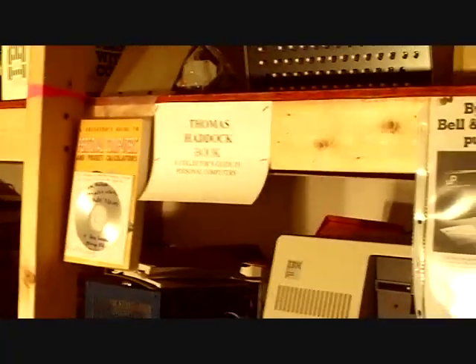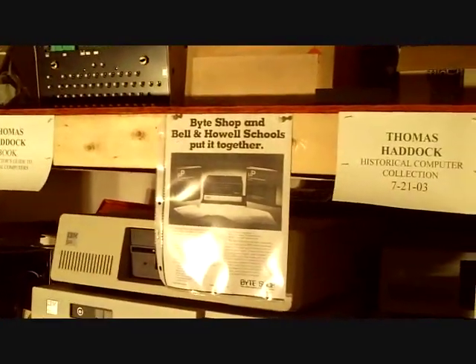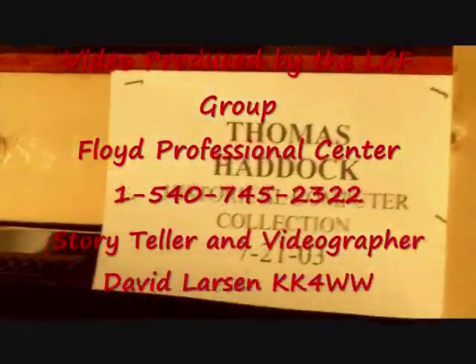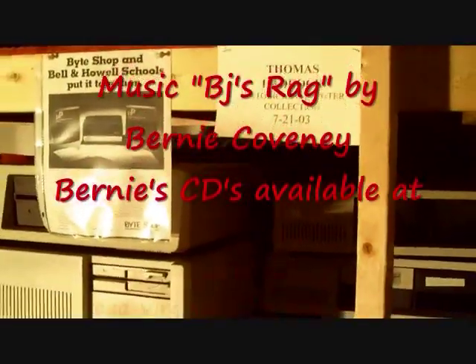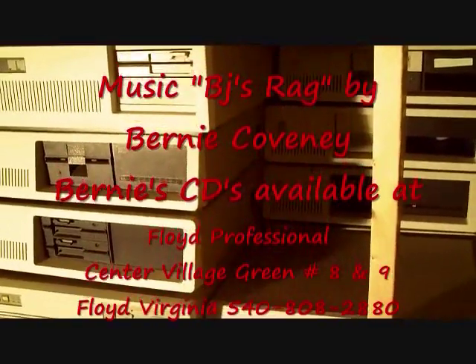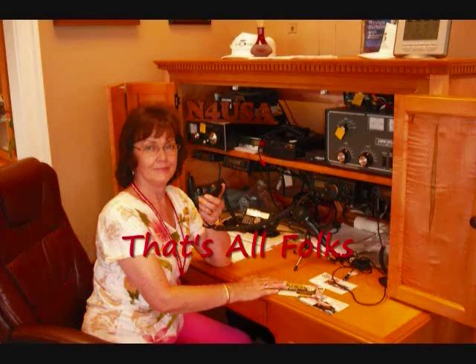Thomas Haddock donated his collection to the LCF Group in July of 2003, and we have the collection here in storage in an environmentally controlled building. Hi, this is Gaynelle Larson of the LCF Group. Thank you for watching our little video.